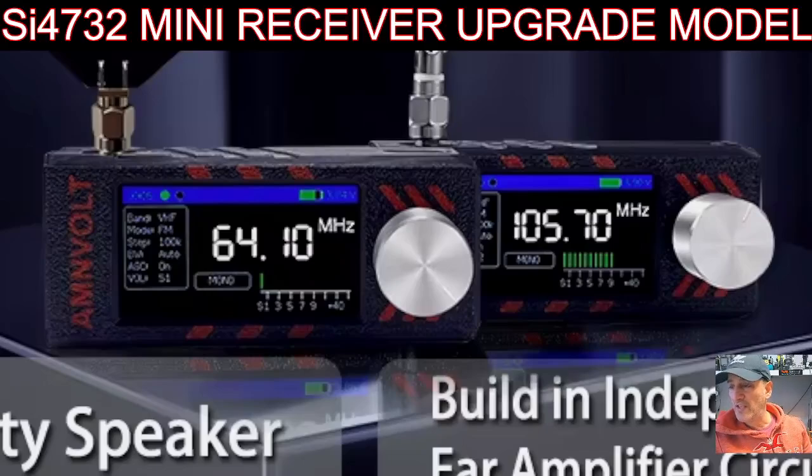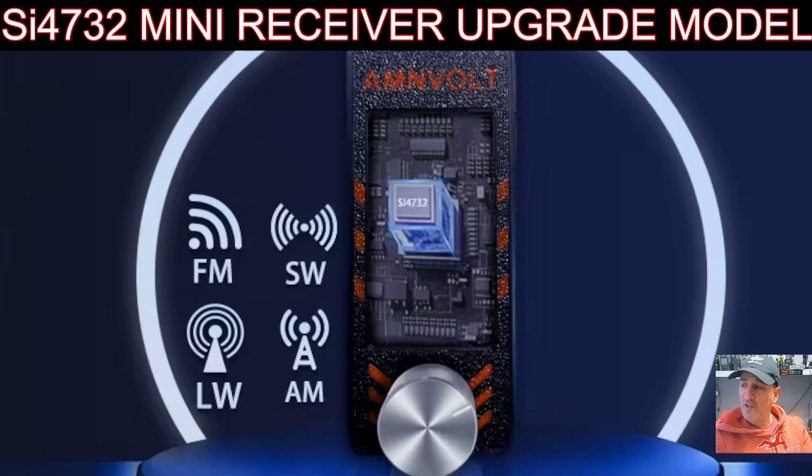Welcome back to my videos on the SI4732 mini receiver. I've got one here that I've made a case for - very easy to 3D print cases, and there are firms out there that will 3D print a case for you if you pay. Look at the new upgraded version - it also has the upgraded firmware, which is crucial. This version is running firmware 1.01, the new upgraded version which works very well.